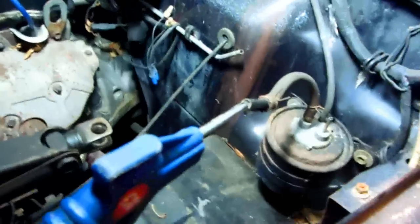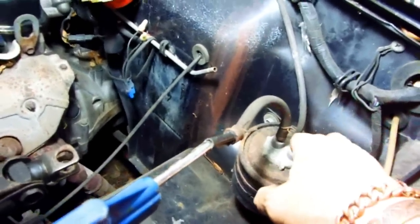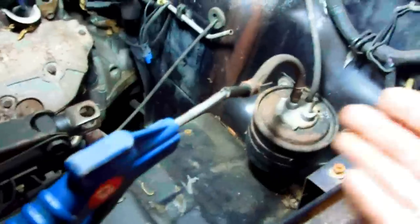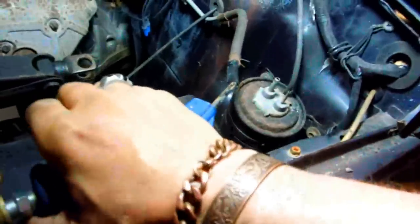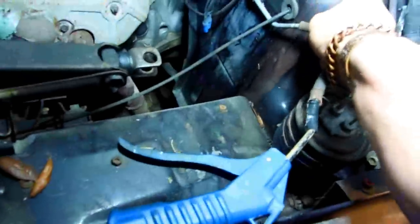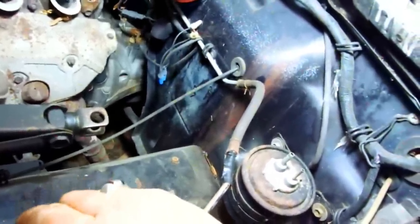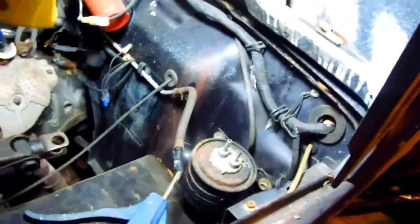The way to tell if it's clogged is if you put air on it and nothing comes out the other side — that tells you it's clogged. A lot of the time you don't need an air compressor; you can just put a bicycle pump on it and check it that way. If you want to check the line going back to the tank, put the line on here and you can hear air coming out the other side.